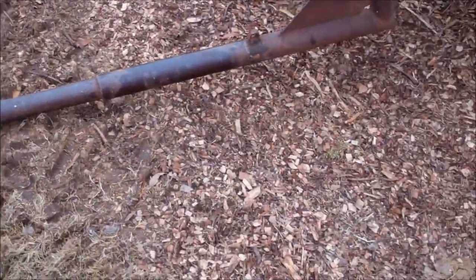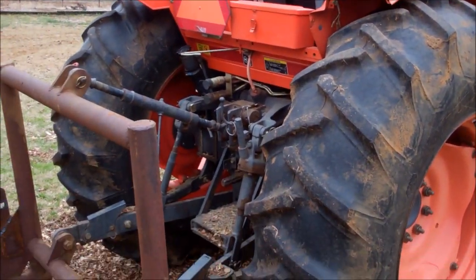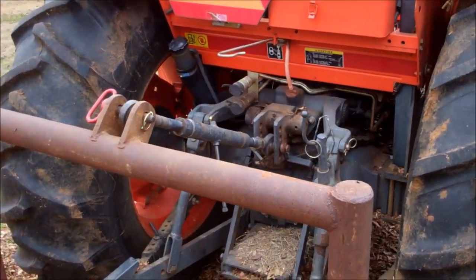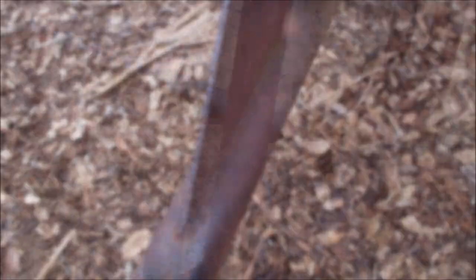I wanted a way to make this hay fork — which fits on the back of the tractor — into a wire unroller like that. Let me show you what I came up with. I think it's pretty cool.